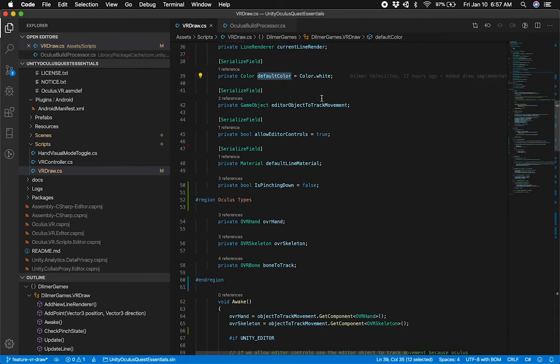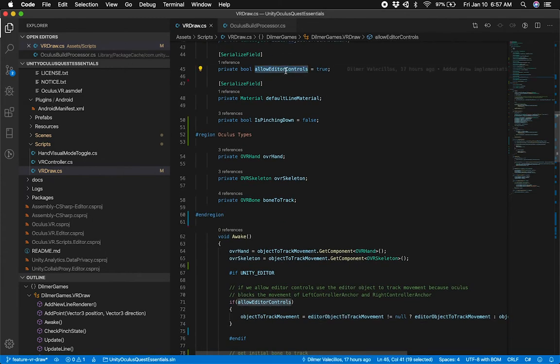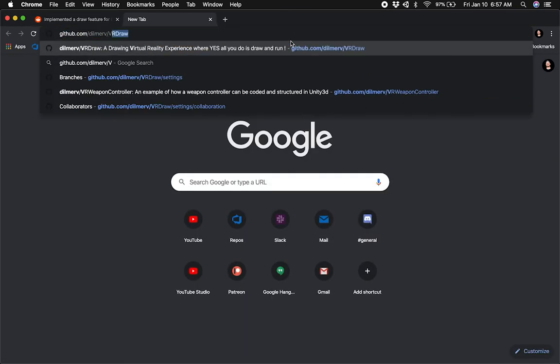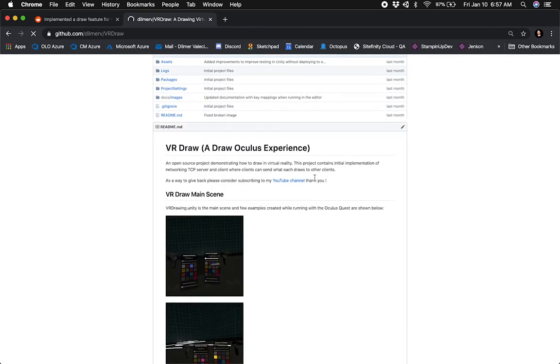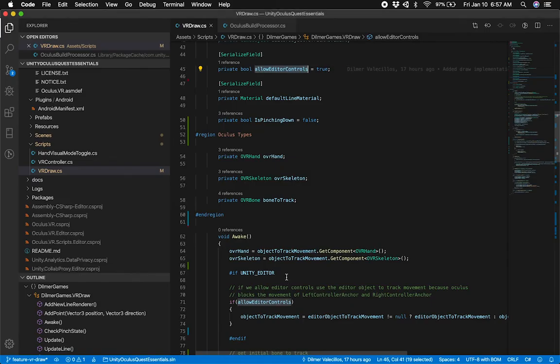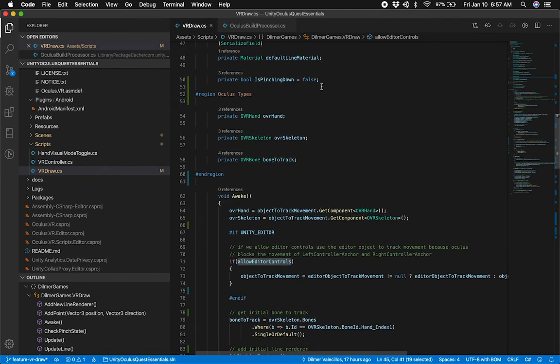The default color is set to white. If I want to debug it in the editor, I have another game object for the editor. I've implemented this in VR Draw — if you go to GitHub and look at the Dilmer VR Draw repo, you can look at that implementation. It doesn't have hand drawing; it uses the controller, but it's going to be similar in options to what I'm doing right now, except this is for hands. I also have a default material for the line renderer, and a private variable to determine if I'm pinching down.